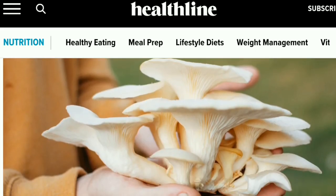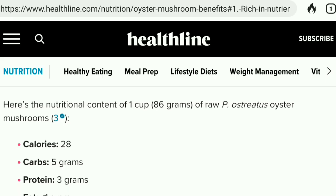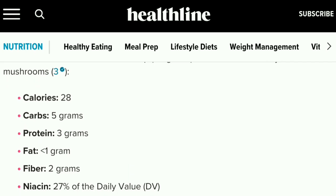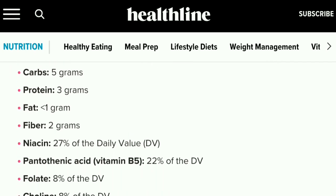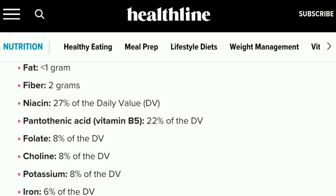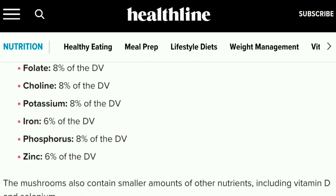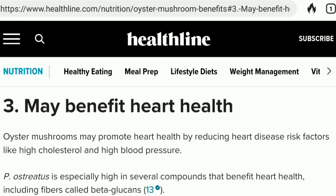Oyster mushrooms have plenty of benefits. Look at that beautiful picture - that's about the size I found growing on a fallen tree. Per one cup: only 28 calories, five grams of carbs, three grams of protein, less than one gram of fat, two grams of fiber.